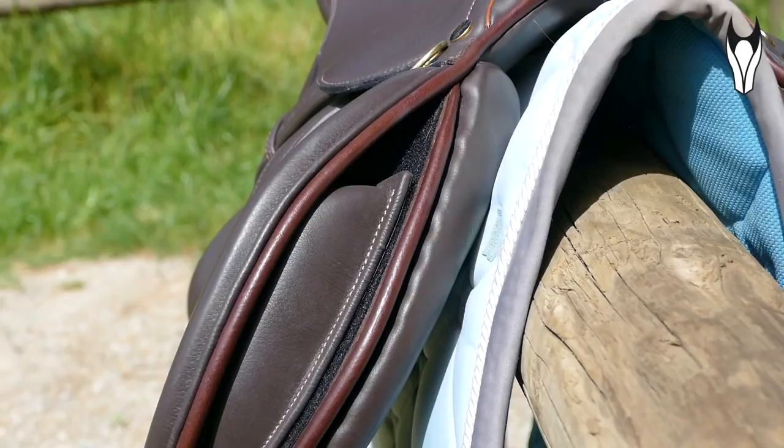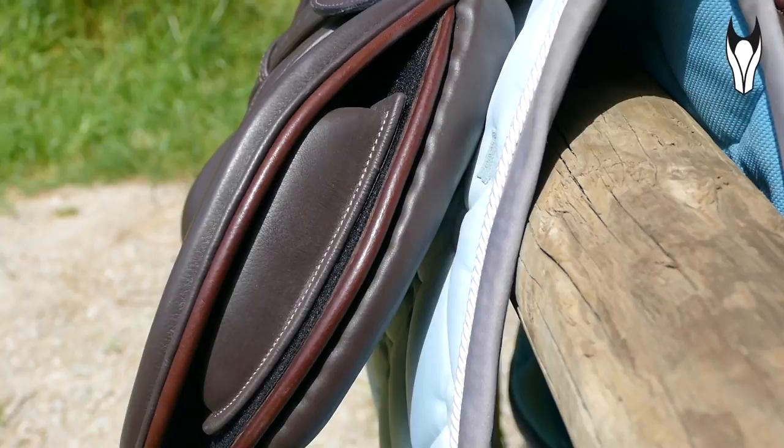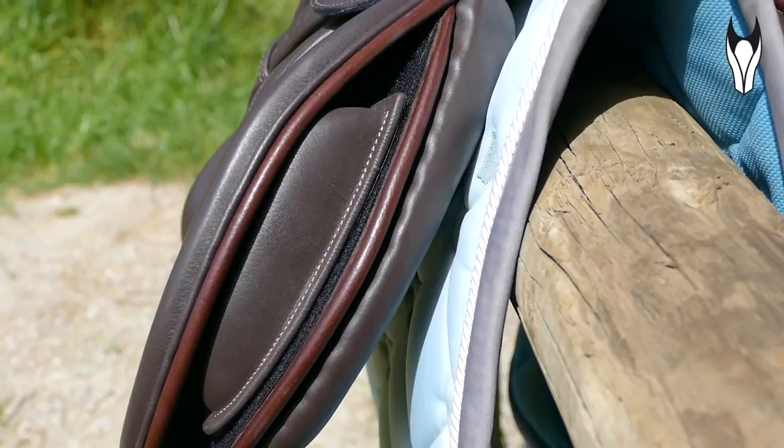So this is the new saddle — I'm going to insert more footage so you guys can see it properly. This particular model is the Peter Harbin Stride Free Melbourne Mono Flap. This is of course a jumping saddle but it is very much built with the eventer in mind, so for show jumping and for cross country. If you haven't seen a mono flap saddle before, it's essentially what it sounds like.